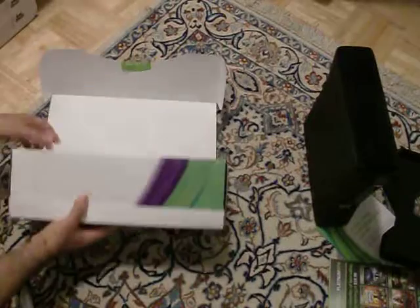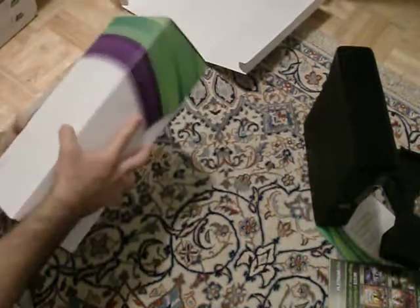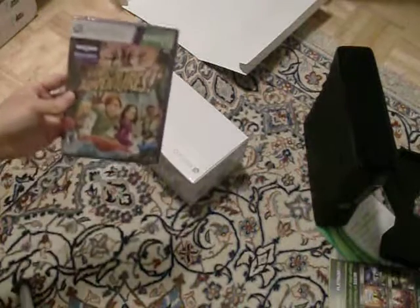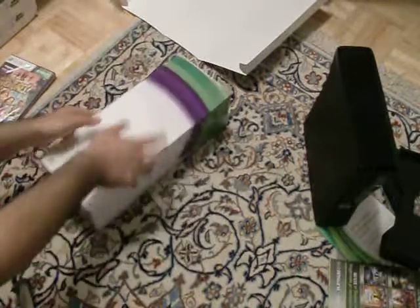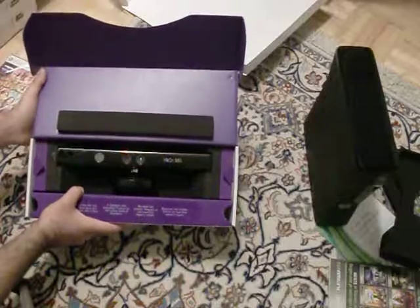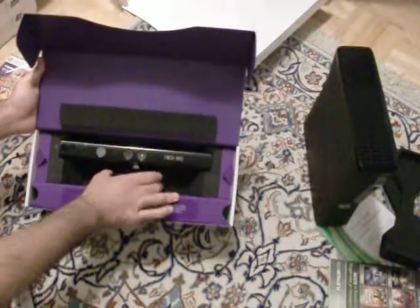Got to take the top cover off, and then down here the game just pops out from the little slot they've got. So that's Kinect Adventures — looks pretty cool. Let's take it out. Wow, that looks nice — the Xbox 360 Kinect, here it is.